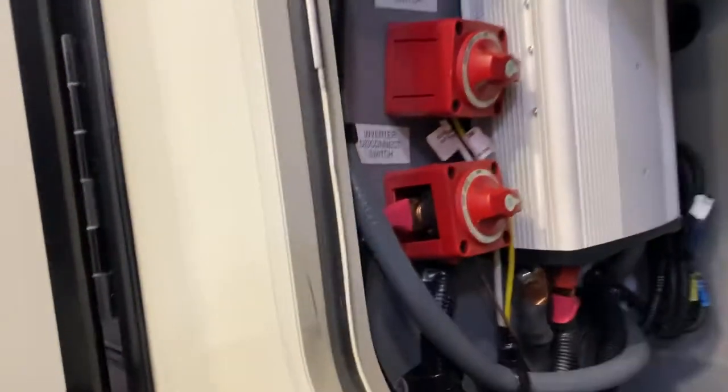You have another 110 outlet out here too that you can plug in and use, and you get more compartment space that goes over the top here and slides to the other side.